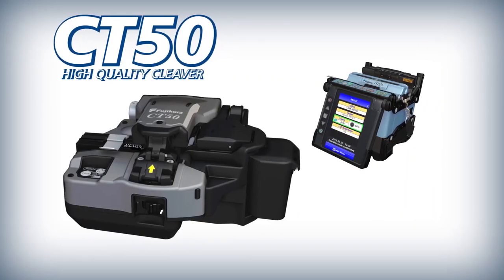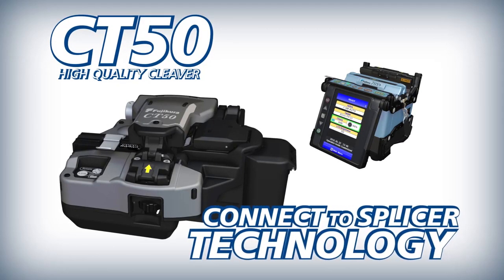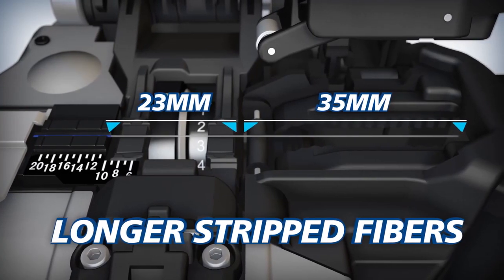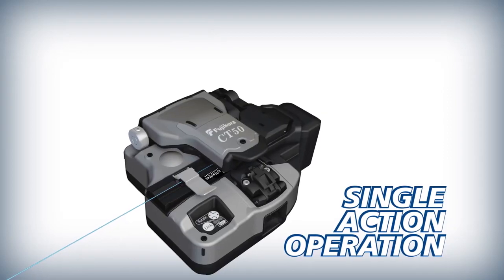To improve splicing efficiency, Fuji Cora complements the 70S Plus with the CT50 High Quality Cleaver. The CT50 offers easy access and can accommodate longer strip fibers than previous models. The CT50 can cleave loaded fibers with a single action.